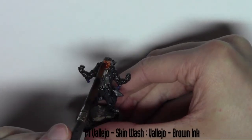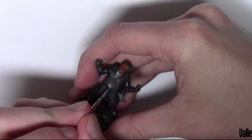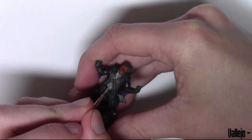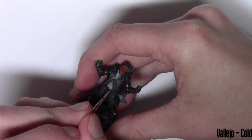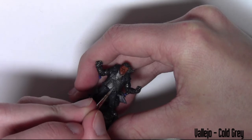Now washing the skin. It's a half Vallejo Skin Wash and half Vallejo Brown Ink — so a 50-50 mix of the two inks — and that's applied to the skin.